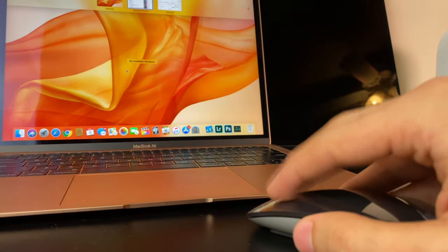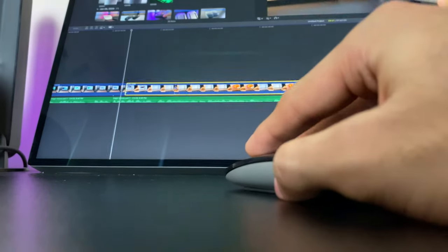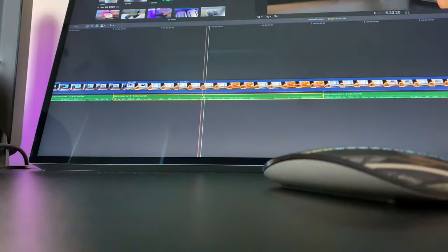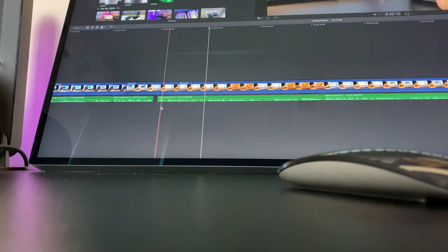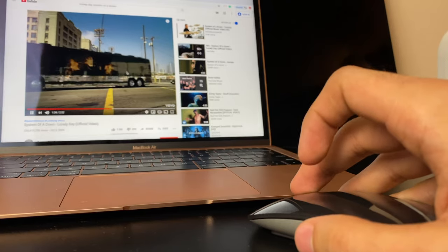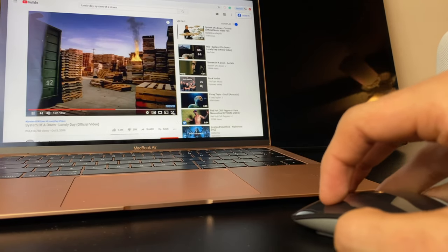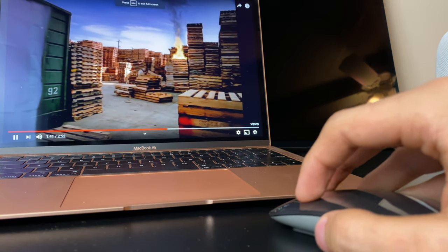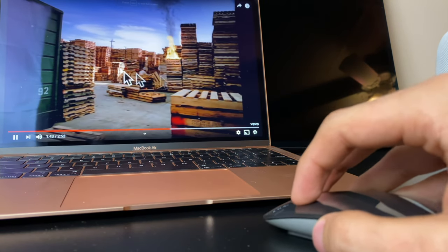Trying to edit on Final Cut Pro with this was a nightmare — the Magic Trackpad is vastly superior in this regard. But for those with average to small hands, or even for quick use and light web browsing, the mouse is great. Just be warned about those hand cramps — they're no joke. Speaking of gestures, there's a wide variety of different gestures you can take advantage of with this mouse to navigate your way through macOS.